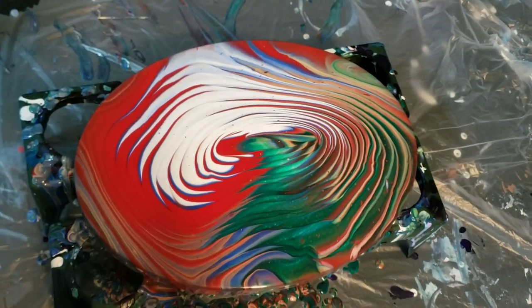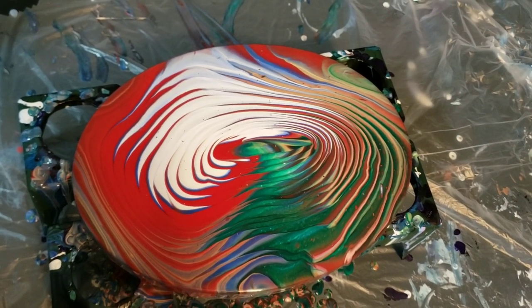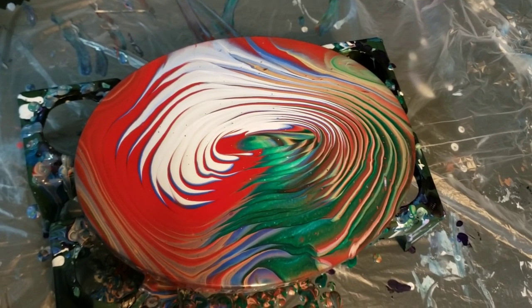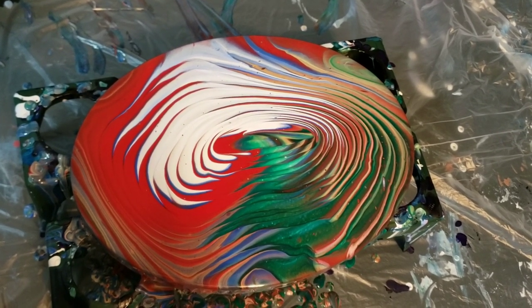But there you go you guys — just a little oblong canvas tonight. Thank you for watching, bye!